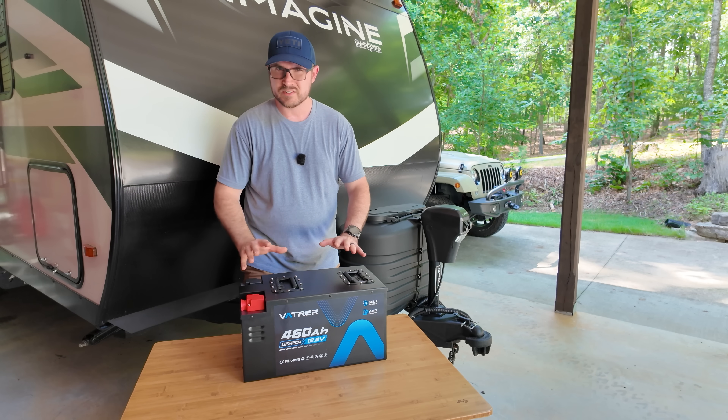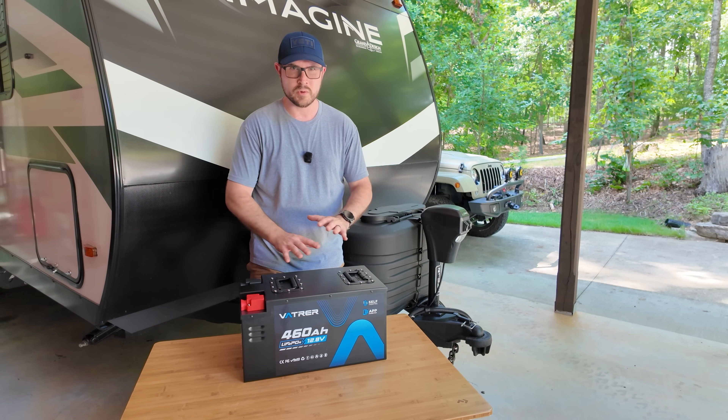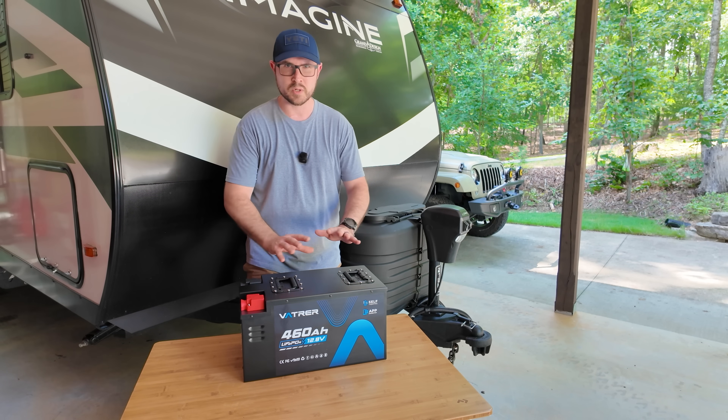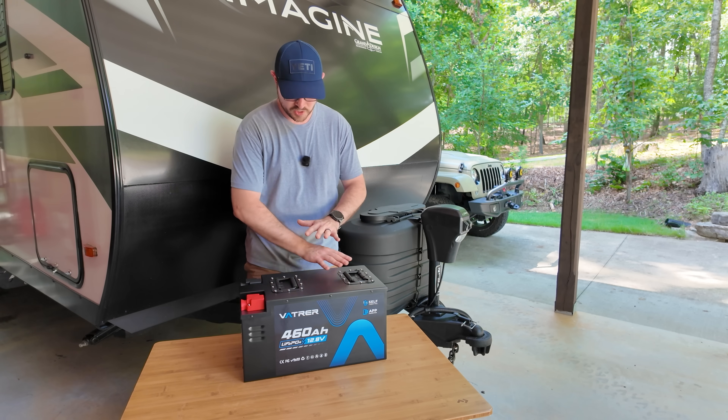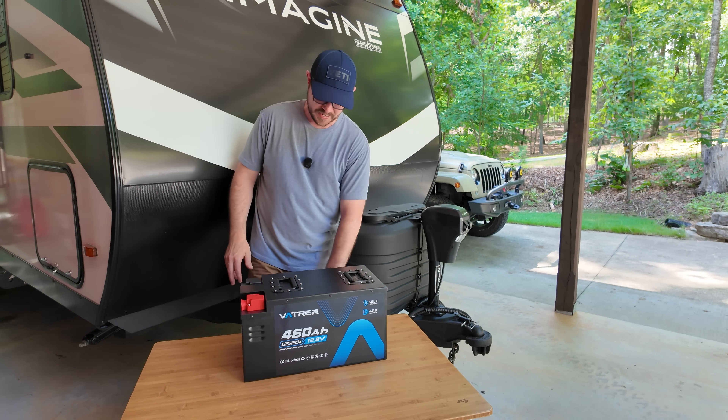Those are all great specs, but typically when you hear those specs, you have a much larger footprint for the battery. So what impresses me most is the sheer compact size of this battery.